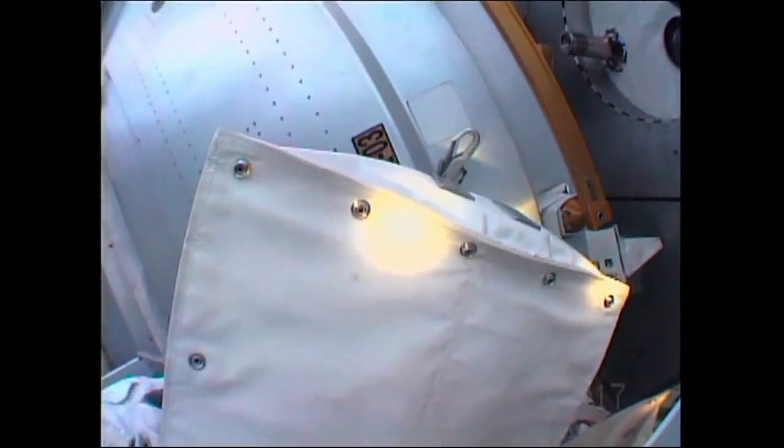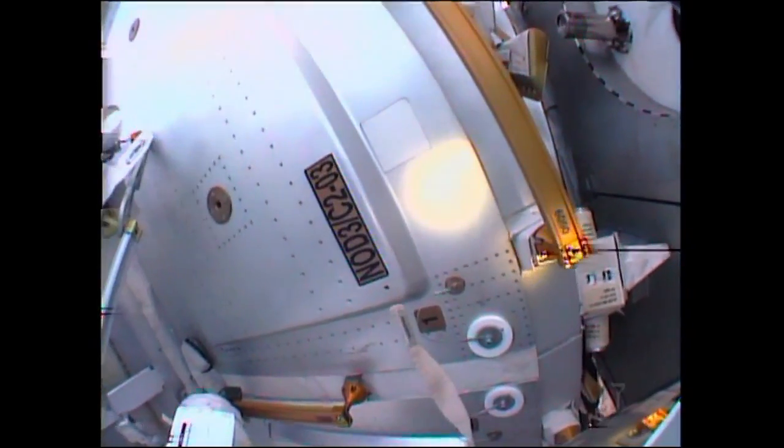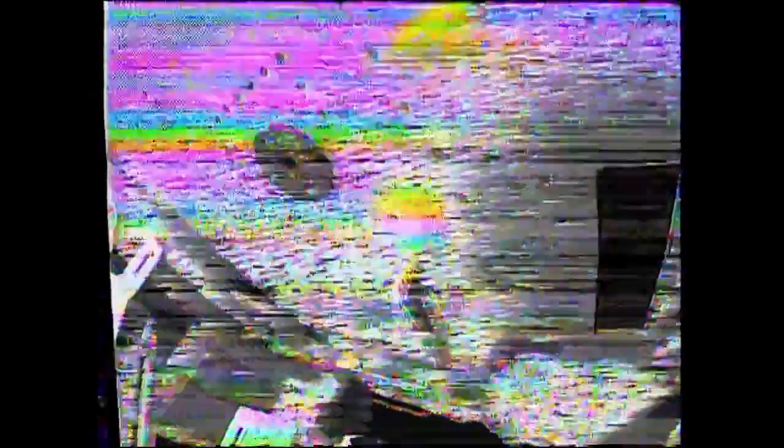The decision to terminate today's EVA by Kopra and Peake was made after Kopra reported a small amount of water and a small feeling of dampness around his helmet absorption pad, which was installed on all spacewalkers outside of the U.S. segment of the International Space Station following an incident in July of 2013, when Chris Cassidy — now the Chief of the Astronaut Office — and Luca Parmitano were conducting a spacewalk. It was terminated at the one-hour, 32-minute mark after Parmitano reported an unexplained buildup of water inside his helmet, later traced to cooling loop chemistry issues.